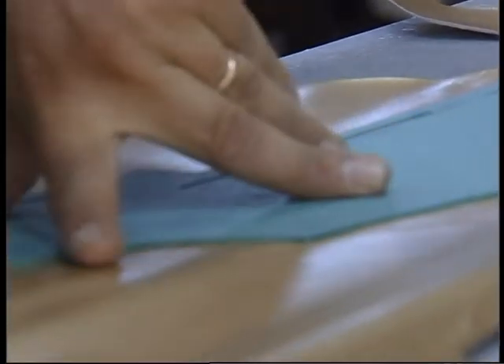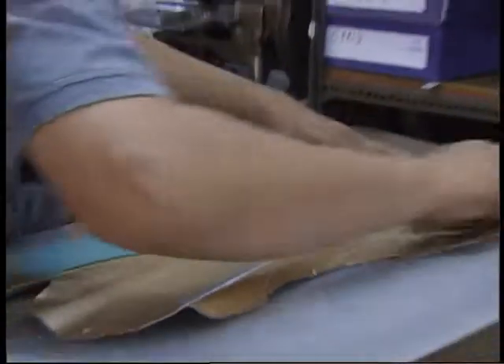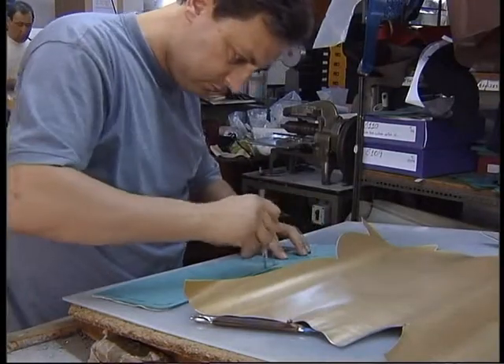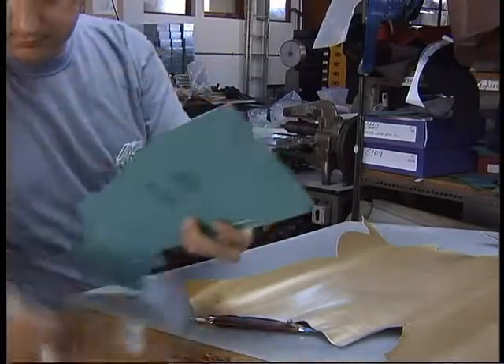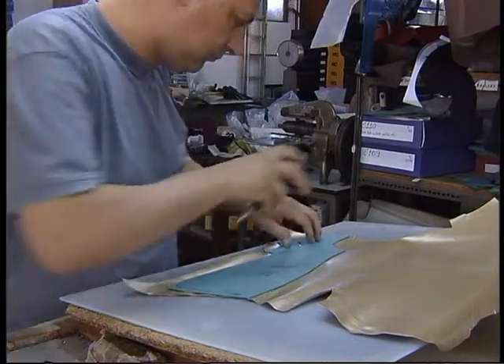The cutter, who has to his side the patterns for a certain style, extends the skin on top of the rigid plate and selects the patterns he wants to cut, while choosing the ideal place of the skin to cut each piece. In this manual operation, the raw material consumption depends exclusively on the experience of the cutter, as it is in his hands to do the best fitting of the cut pieces, in order to avoid defects, obey cutting directions, combine shades, or cut the largest possible number of pieces.